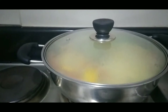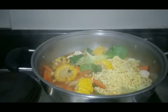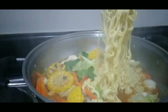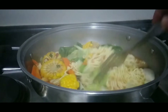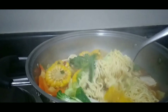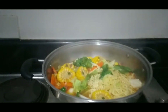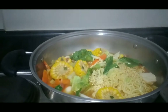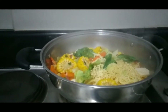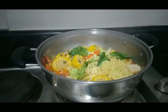After three minutes, let's check how it looks. Wow! Can you imagine this? From being cup noodles to this — so yummy! Very nice. Okay, now we are done and you know what's next — we can have our dinner now!